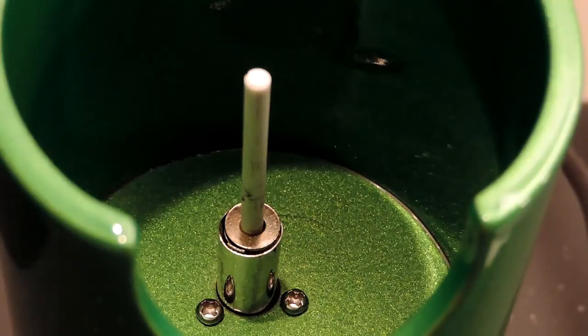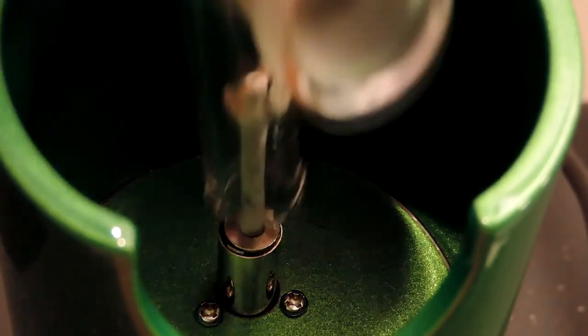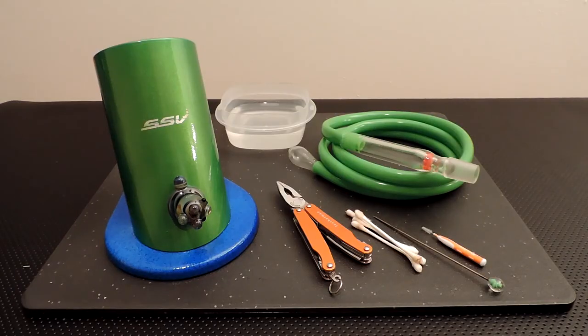Put your heater cover back on, plug the SSV back in, and turn it on high and let it burn off anything that might have collected on the heating element during cleaning. And within a few minutes, you should be ready to go.